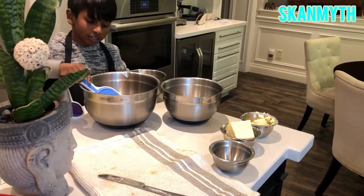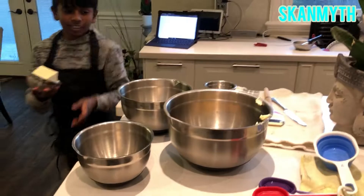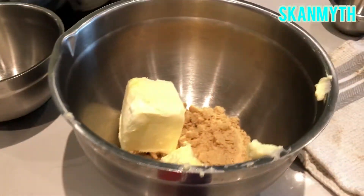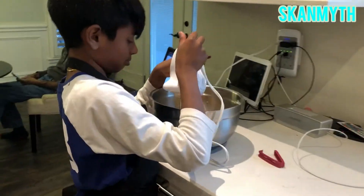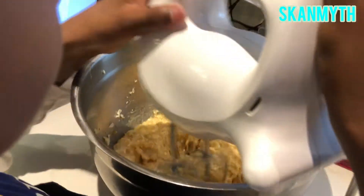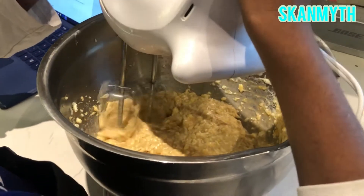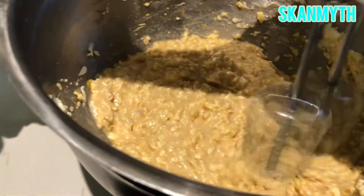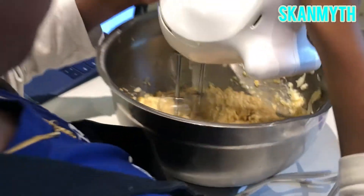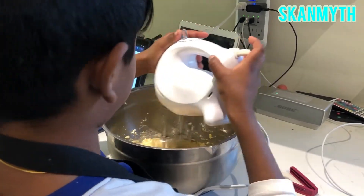So I'm going to put the big one? That's nice. Okay. Let's see. Let's do it until there's no chunky pieces.